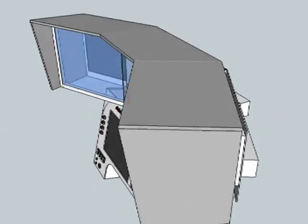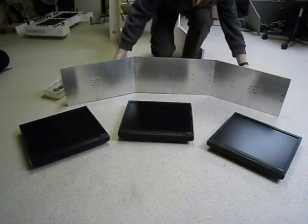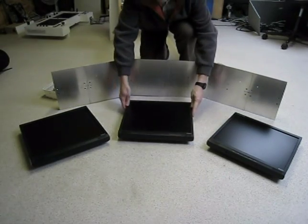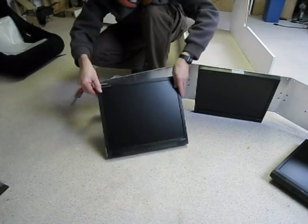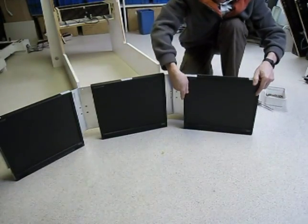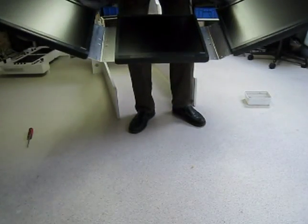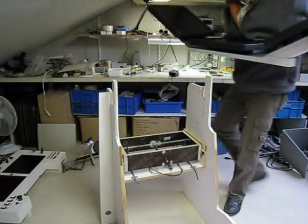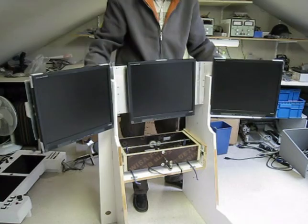Both units are firmly mounted onto the cockpit structure. The rear bracket is made of a wooden structure and aluminum plates. I have removed the monitor stands and used the rear mounting option of the monitors to fix them to the aluminum plates. The final assembly is lightweight but quite strong and rigid. The assembled unit can be easily fitted into the slots of the cockpit side boards and fastened by screws.